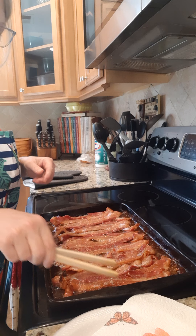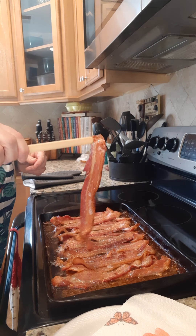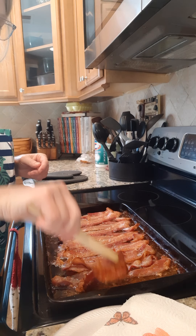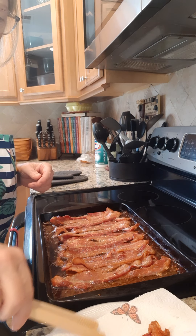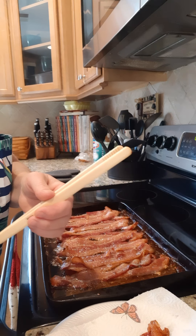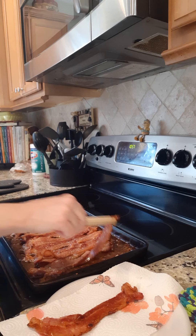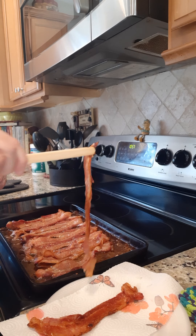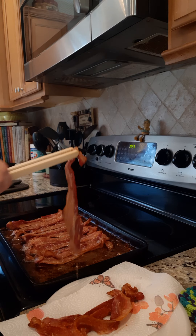I'm going to flip them all and then come back to you. I cooked it about five more minutes and look at these nice strips of bacon I got. I'm just going to put them over here on this paper towel to drain. Nice long strips — get them out of this grease.